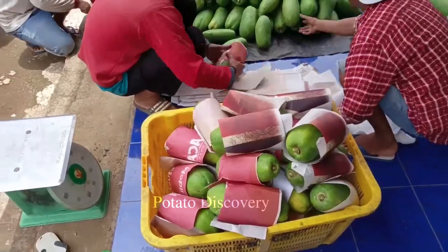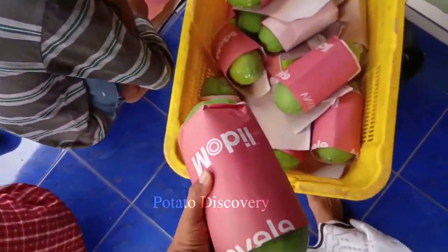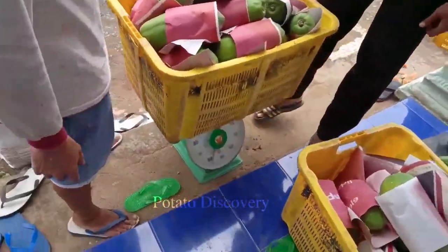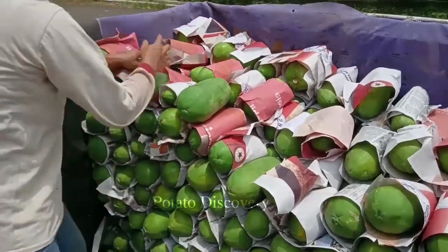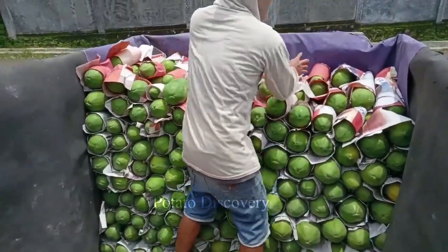After being harvested, papaya will be taken to processing factories. The production of dried papaya is a sophisticated production process that requires close care and management in each stage to ensure the quality of the final product.